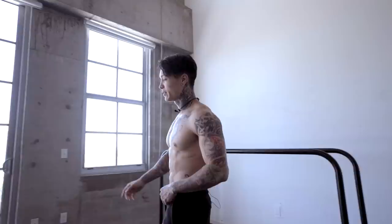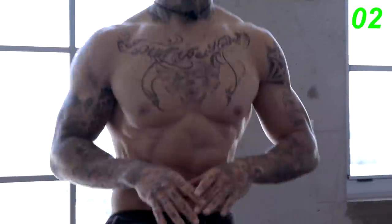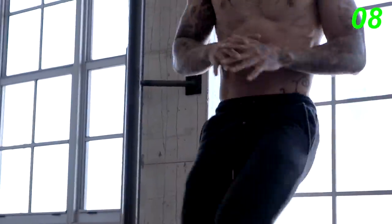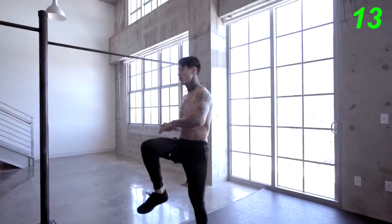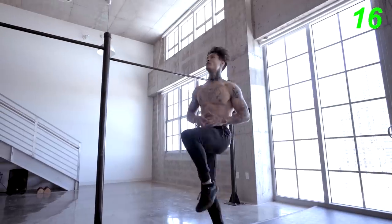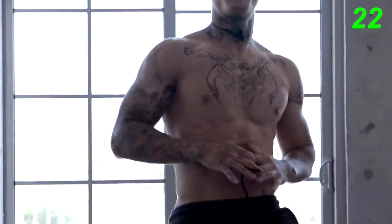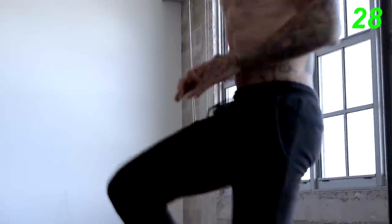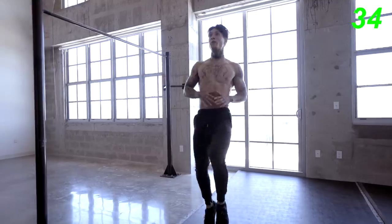Next exercise, high knee taps. Let's go for 45 seconds. Bring that heart rate up, keep up that intensity. Keep your knees up, regulate your breathing, keep good posture.